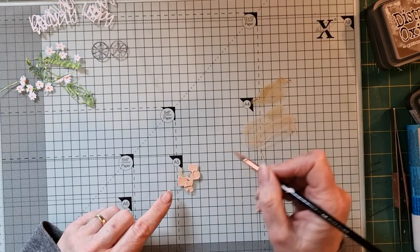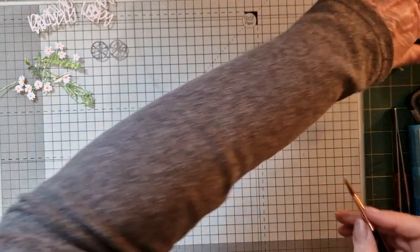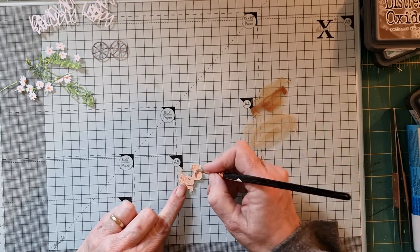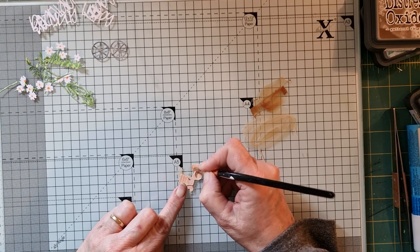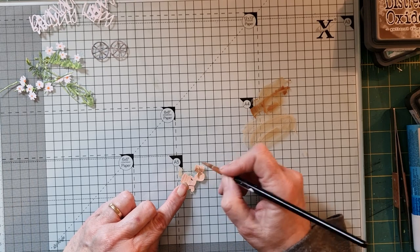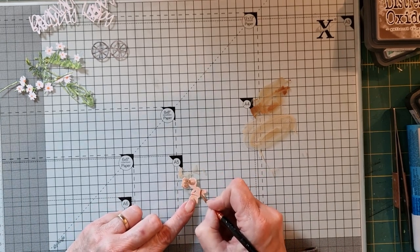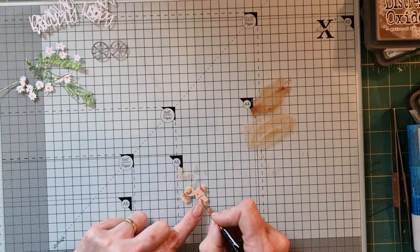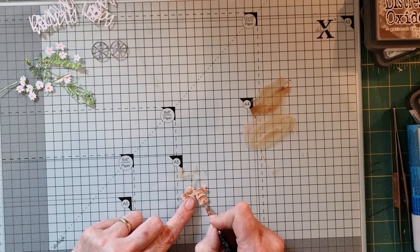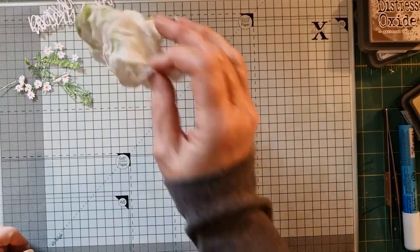Now let's see — I'm going to add in a little bit of this brown to get a bit of shading. There we go, that's better. Finally a little bit in there. There — perfect, that's that done, I don't think we need any more of it. We'll get rid of all of that and we'll start gluing these down.